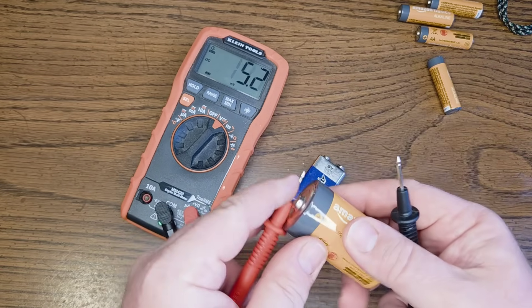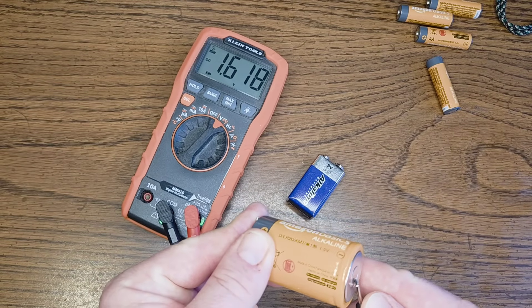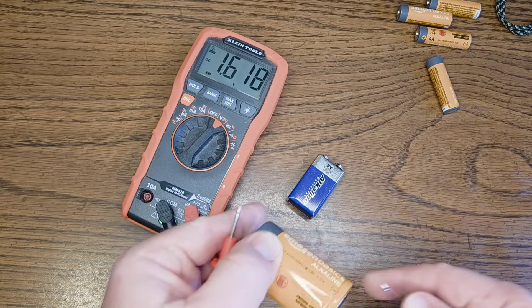We've got our D cell battery. We're going to do the exact same thing — put our positive on one end, negative on the other. We're still reading 1.6. That's good.